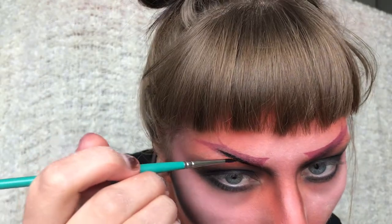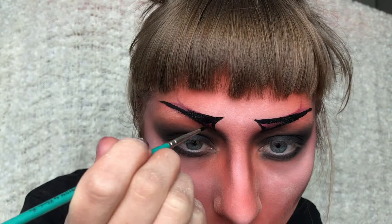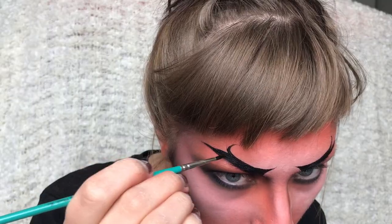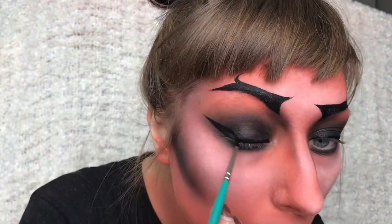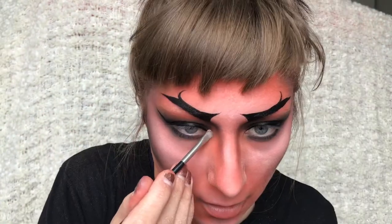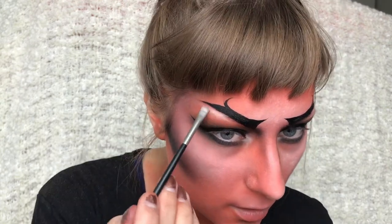Then for the eyebrows I'm just painting them over with some black face paint as I didn't like the red. I'm also making a really long winged eyeliner. Then I'm taking some white eyeshadow and putting it in my inner corner and under my brow as well.